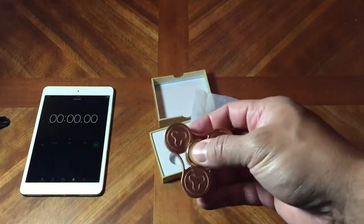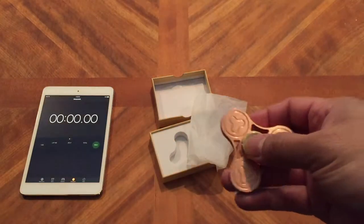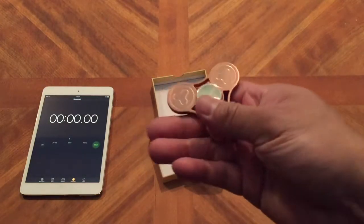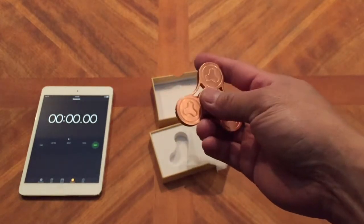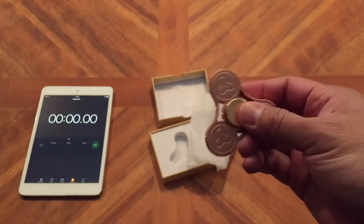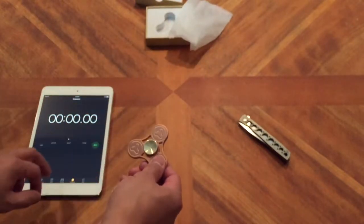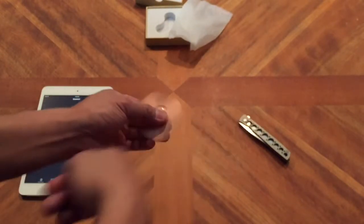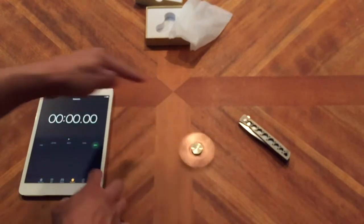So we're going to time this. Because people are saying that, out of the box, it's only in the last five minutes the first day, or the first time, and that's it. So we'll see.